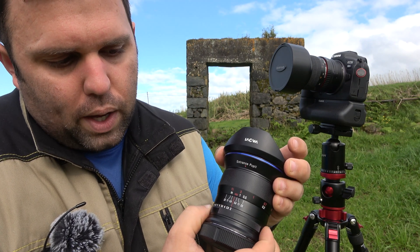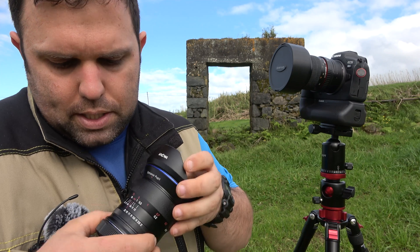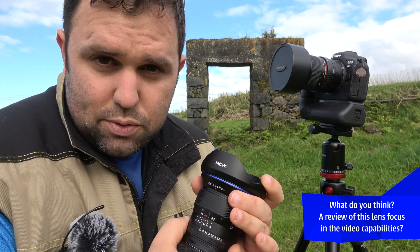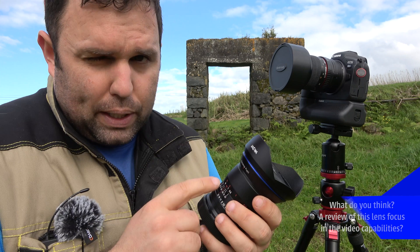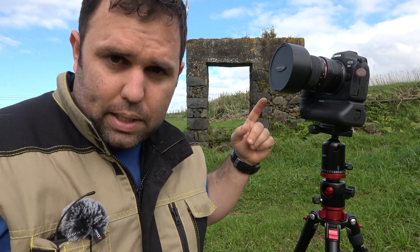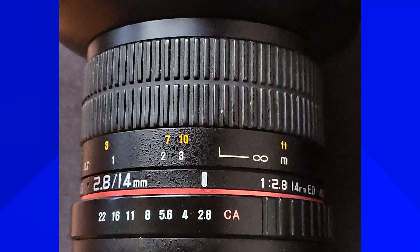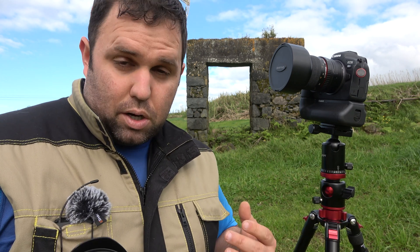Let's explore the lens. The aperture ring goes from f2 all the way to f22, with a satisfying click. And if you don't want that click, there's a de-clickable mode — great for video. The focus ring is one thing I find a bit annoying: infinity and one meter are very close together. With the Samyang I knew that between three meters and infinity almost everything was in focus at f2.8, which is ideal for stars.